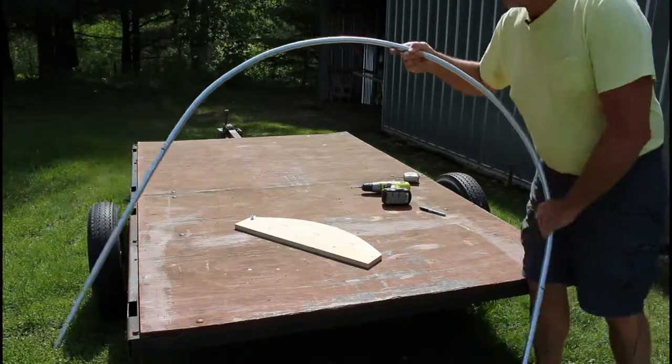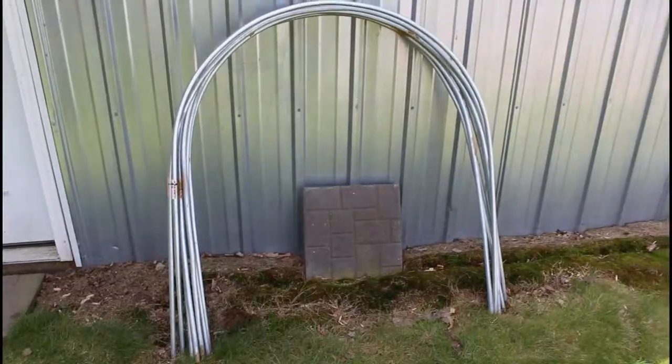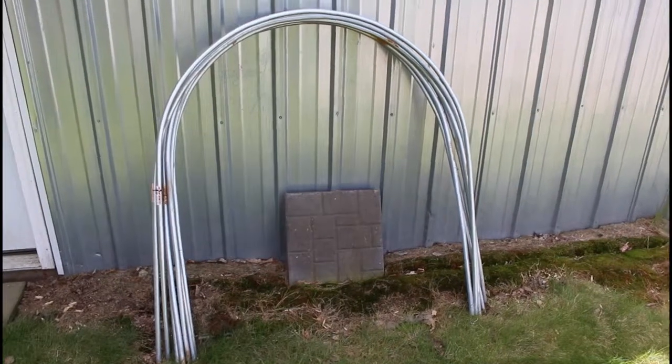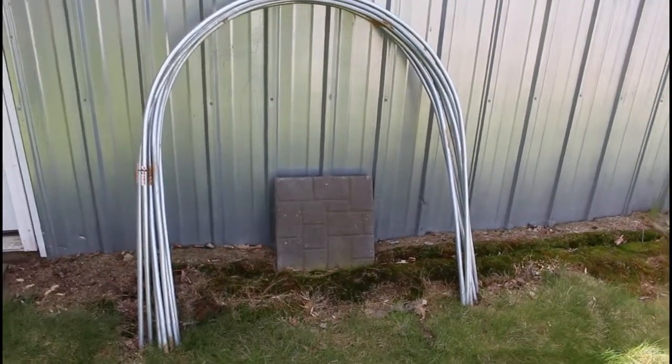We have a hoop that'll go right in our raised beds. I just added the one we bent to our collection, and we're going to go install these in the raised beds and put the row cover over it once we get it planted.